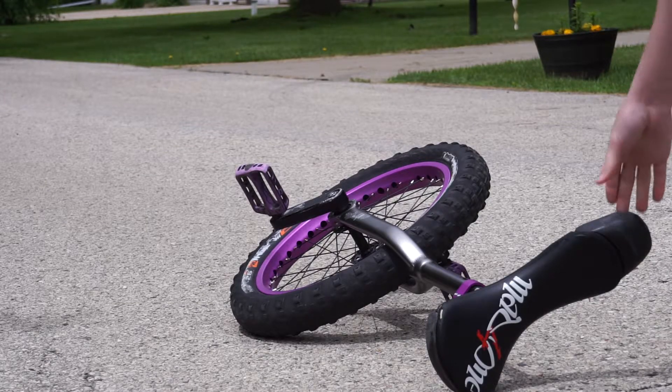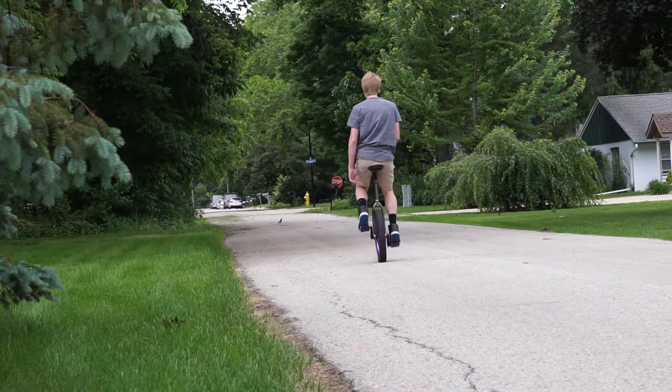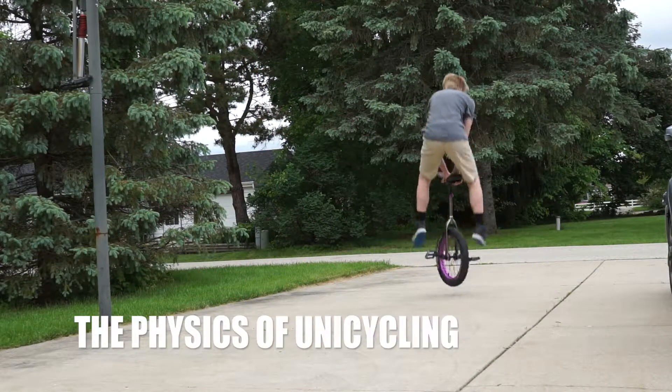Have you ever wondered exactly how someone rides a unicycle? Well, in this video, I will be explaining how balancing on a unicycle works and how the wheel and crank size makes a difference. This is the physics of unicycling.